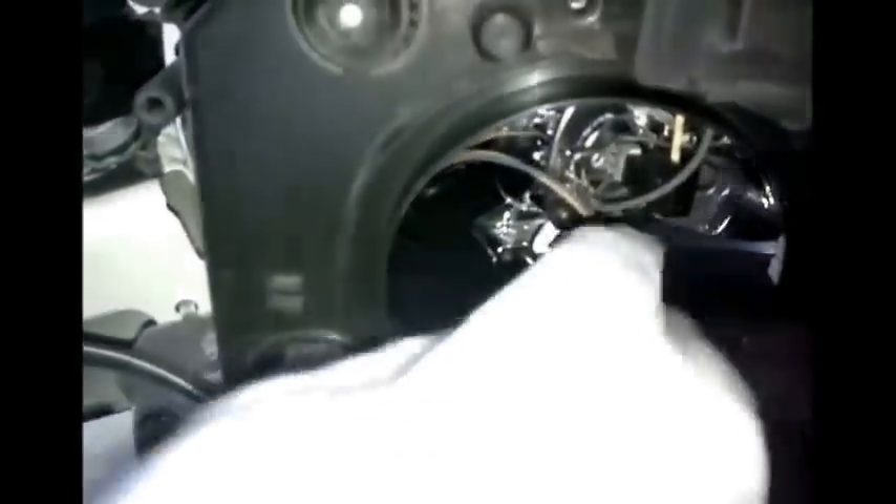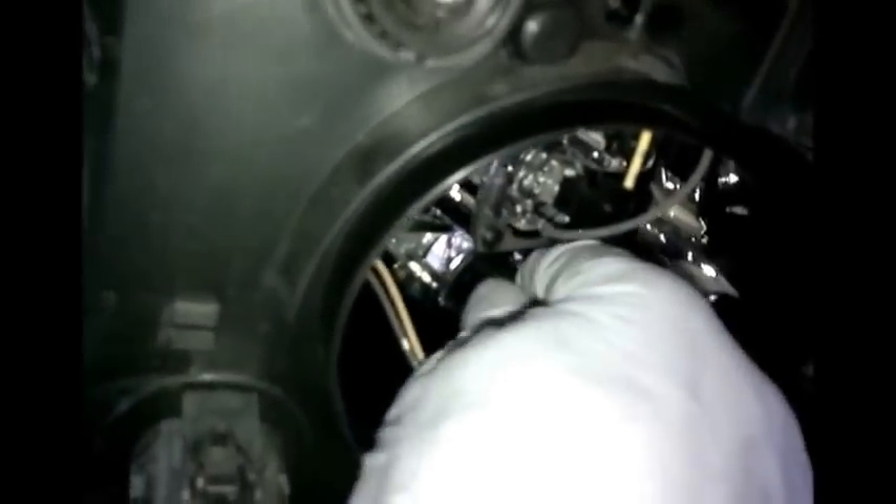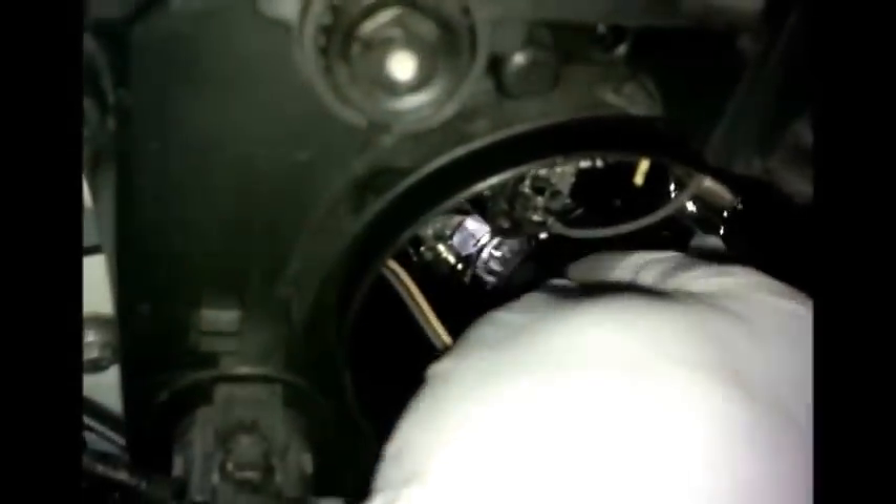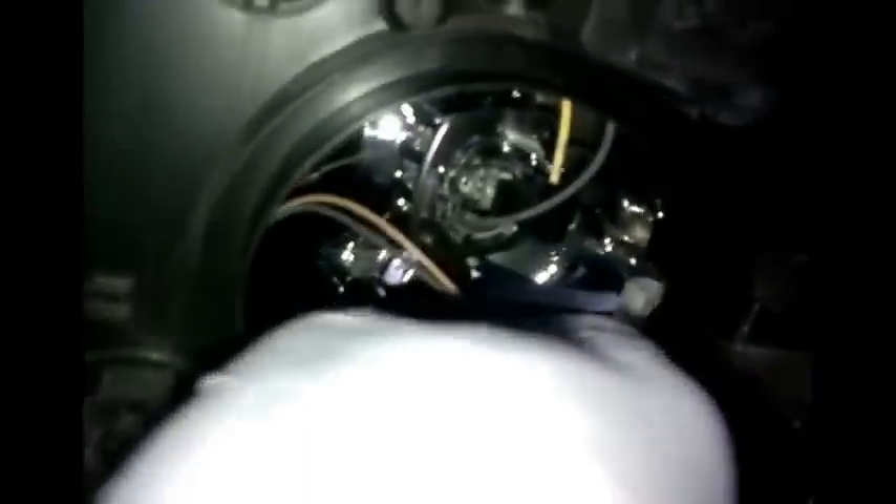If you look down inside here, you have at the bottom what I believe is your side light bulb just down there. That should just twist and pull out. Yeah, just twist it, pull it out, put it back in, twist and it locks.